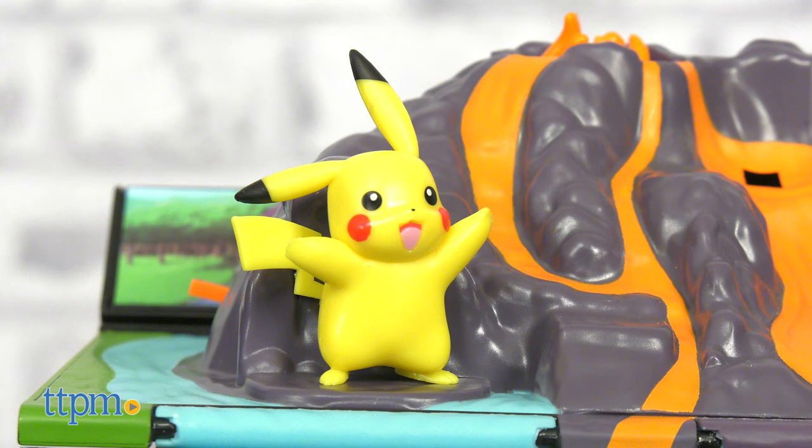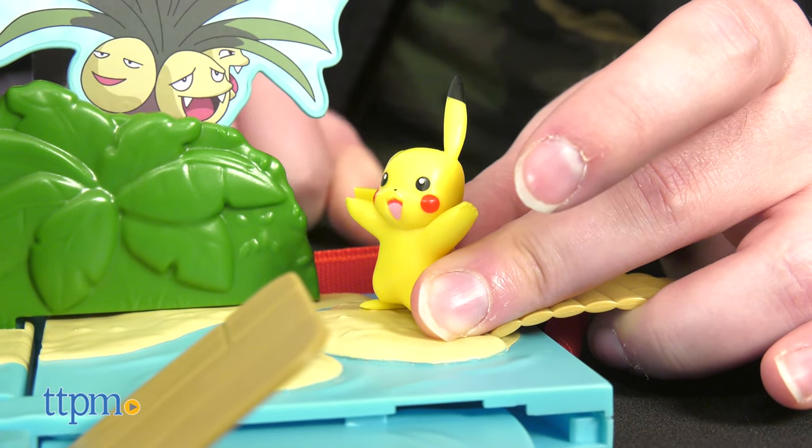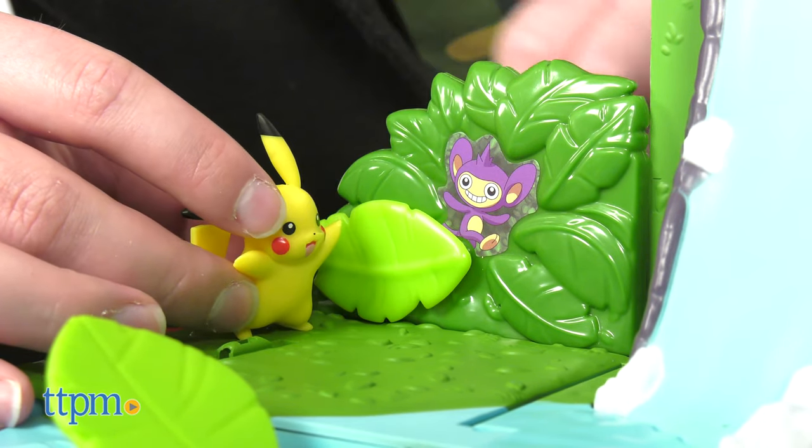This set comes with everyone's favorite electric mouse, Pikachu. First on our adventure, we can cross the bridge and find an Exeggutor hidden in the brush. Taking a leaf from Exeggutor's book, this cheeky Aipom is hiding as well.